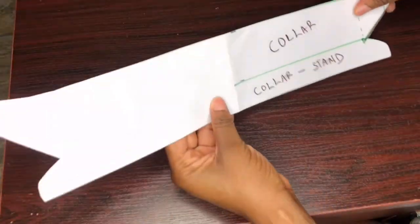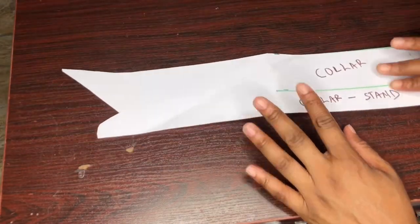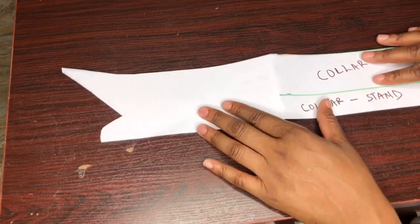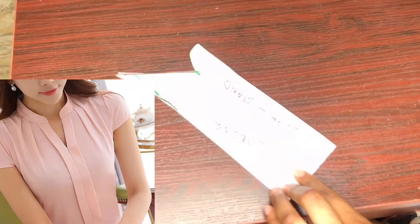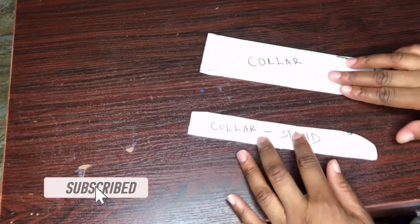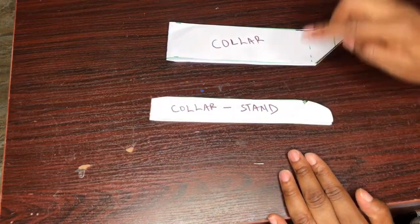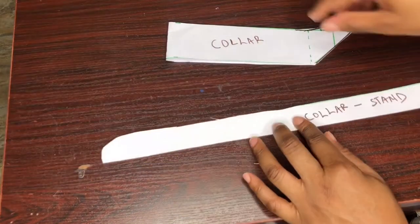When you open it up you have something like this — that is, if it's sewn it will look like this. But because it's a collar and a collar stand, I'll cut it because you can decide to use only the collar stand to make a dress or something else. I'll cut it out to differentiate them. When I open it, I have this.